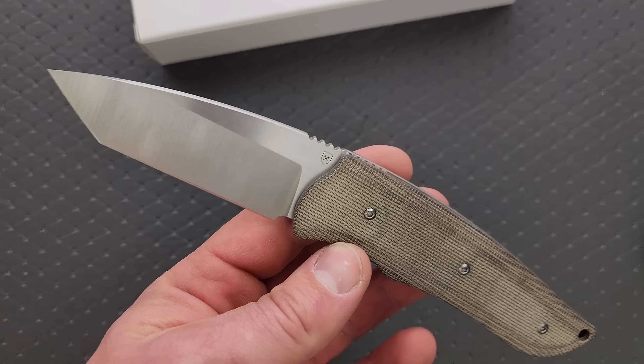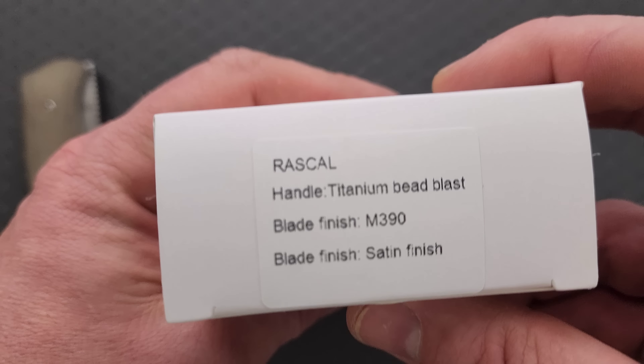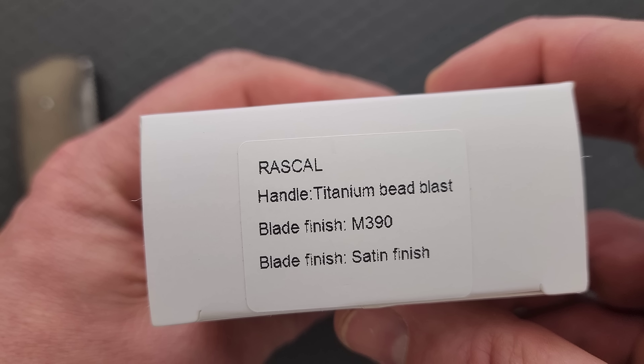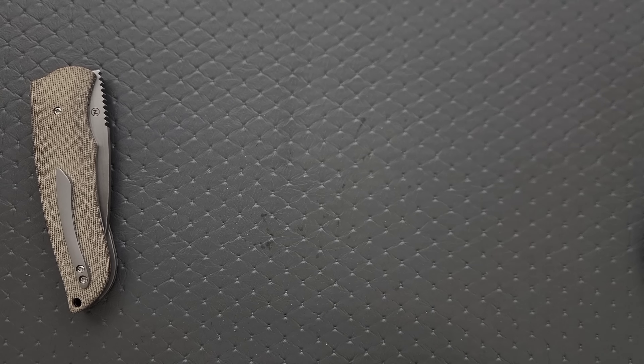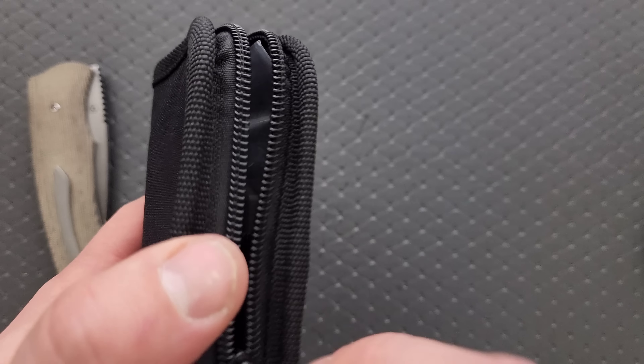I think it's cool that it doesn't show the pivot. I mean, if you want to adjust it, then you've got to take the scales off. Let's open the other one — I imagine this is just the same thing. Or is this like the titanium version? It feels a little heavier.